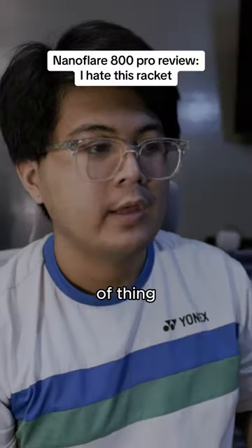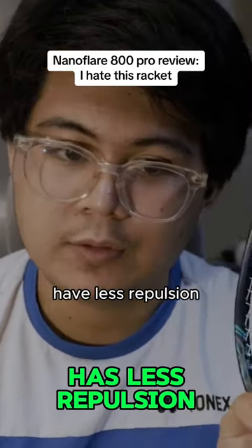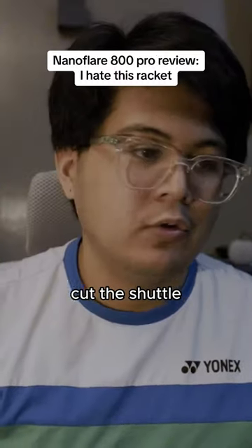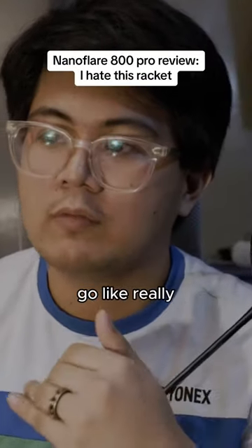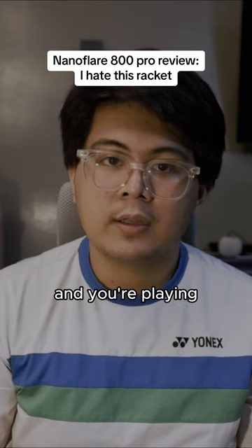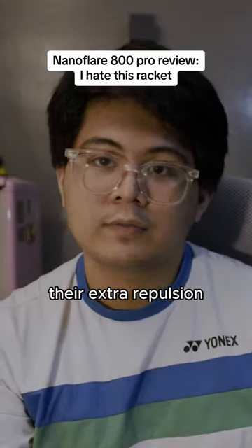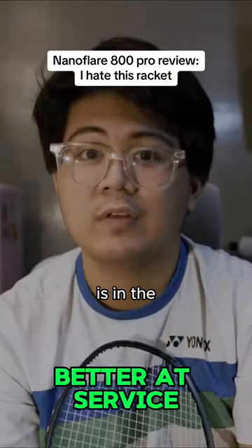When it comes to counter attacks, drives, blocking, and that kind of thing, I actually prefer this over the 1000Z, simply because it has less propulsion. On the 1000Z, sometimes the extra repulsion gets in the way — especially if they play a really fast drive and you're not prepared, you kind of have to hide the shuttle or take it at an angle to reduce the repulsion, because hitting it straight will send it really far. The muted feeling also helps with high net shots, especially spinning net shots, where the extra repulsion from the 1000Z can get in the way.